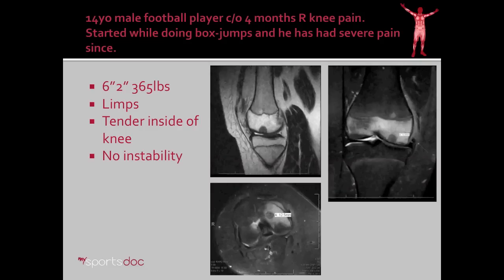The last case is a 14-year-old male football player, four months of knee pain that started while doing box jumps, with severe pain since. He's also a big guy — 6'2", 365 pounds — and comes in with a major limp. He's tender on the inside of the knee with no instability. His MRI, looking from the sagittal view, shows an obvious abnormality underneath the cartilage, though the cartilage itself looks fairly good and intact — this black line is not broken. However, he had significant pain that didn't get better with conservative management.